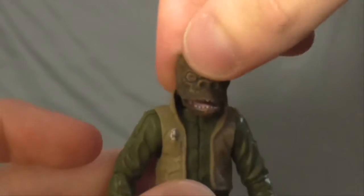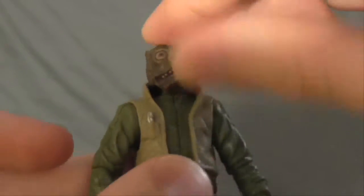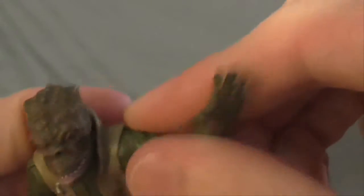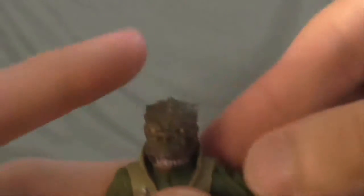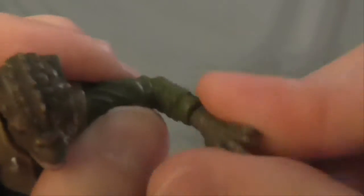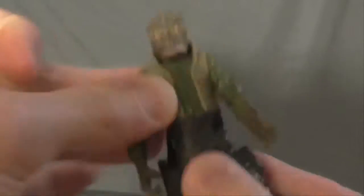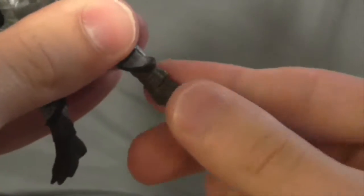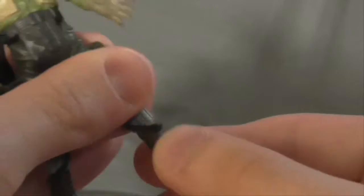Articulation: he's got a ball-jointed head, except mine's a little busted almost, because I feel like if I take off his head it's gonna break his head joint or the ball where you put his head on. Ball-jointed shoulders, hinges in the elbows, swivel wrists, articulation in the waist, legs can move up and down, ball-jointed knee, and a little bit of ball-jointed ankle.